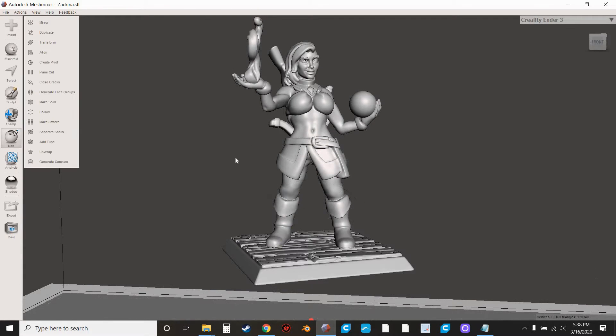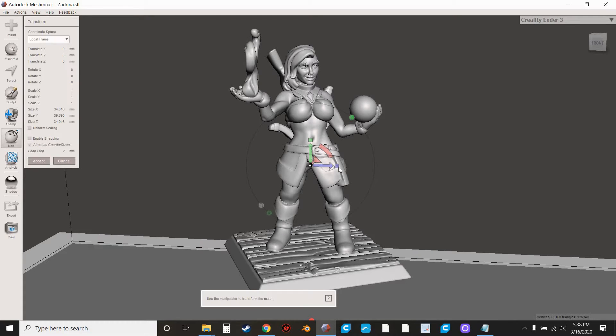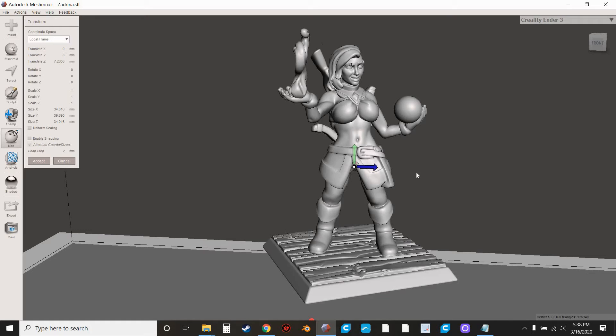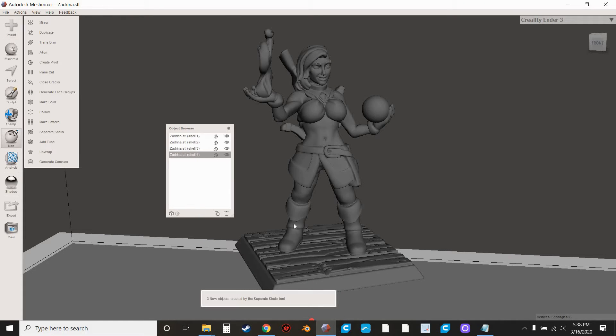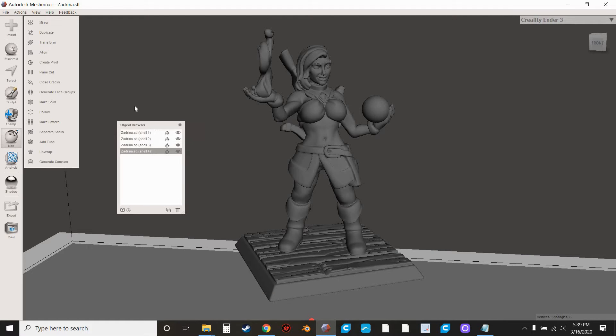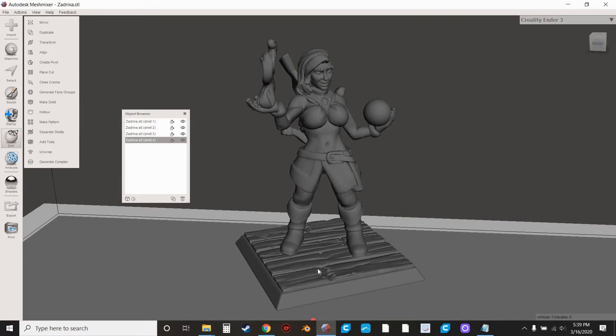I'm going to hit Accept. You'll see it doesn't really look like anything happened. If you hit Transform and go to move it, you'll find it still moves as one piece — it still acts like one piece. The way MeshMixer works is once you've cut it, you actually have to go to Separate Shells and that'll separate the pieces it finds. Sometimes when you separate shells, because of where we cut or the way the model was made, there are going to be little artifact pieces left behind once you cut.